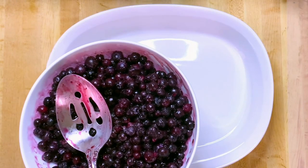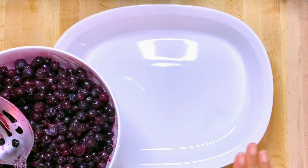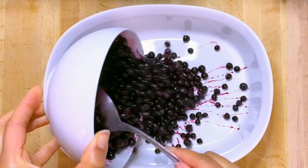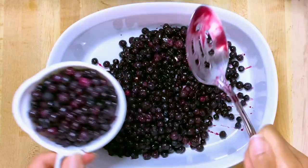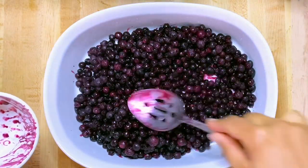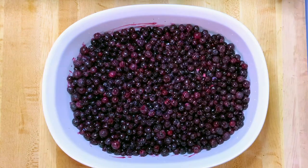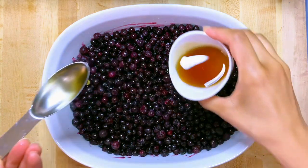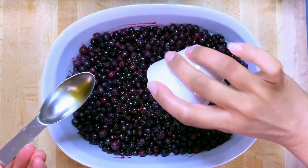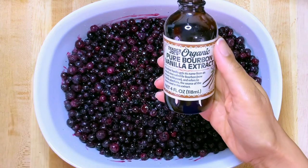The first thing you're doing is adding your frozen or fresh blueberries to your pan. Next, just add your other ingredients: the lemon juice, the maple syrup, and the vanilla extract.